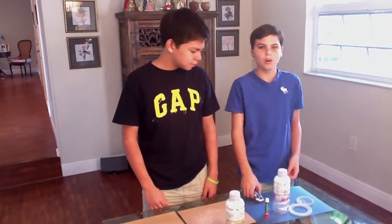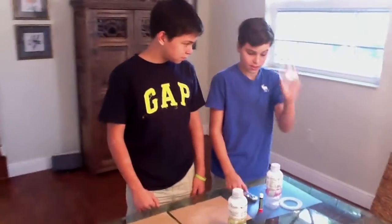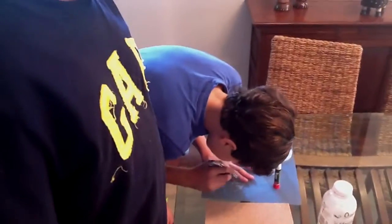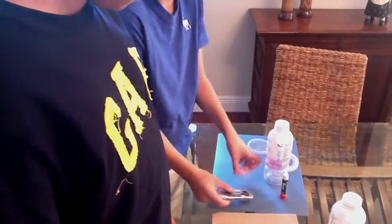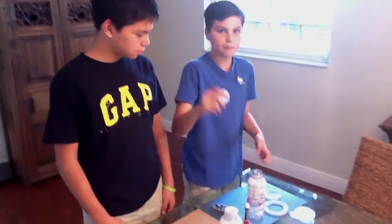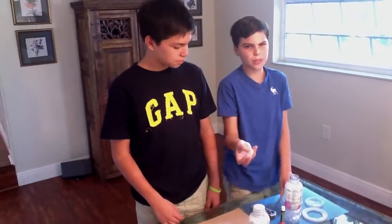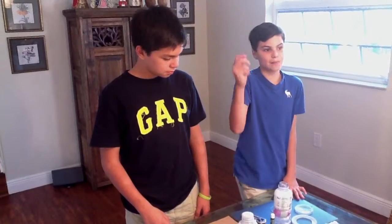We're going to try and make the compartment for the bottle. We're going to make this compartment with a piece of plastic that we're going to have to cut out and slice. This is going to be the finished result, so the cap is just going to slide right through. Since the bottom of the bottle isn't big enough and the cap is too thick, we're going to have to make the cap thinner.